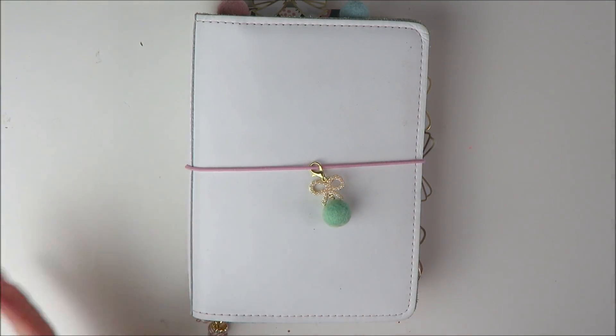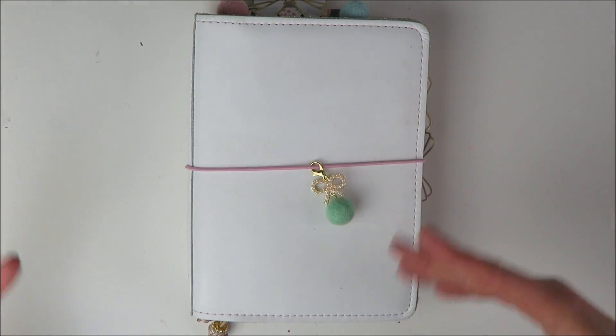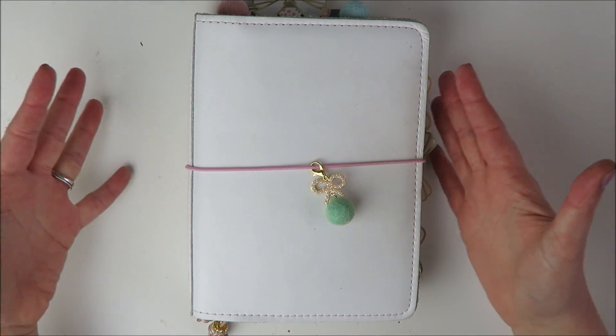Hey guys, welcome back to my channel. It's Holly. Today I am going to be sharing a flip through of my Christmas setup in my traveler's notebook.